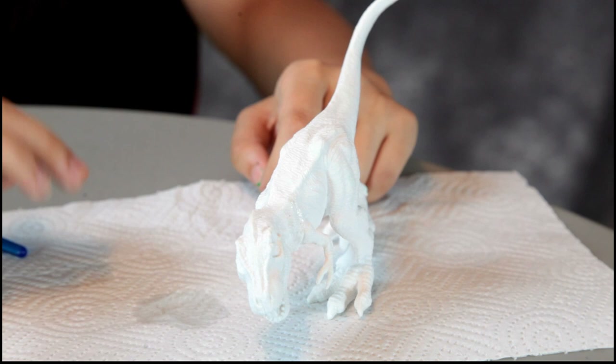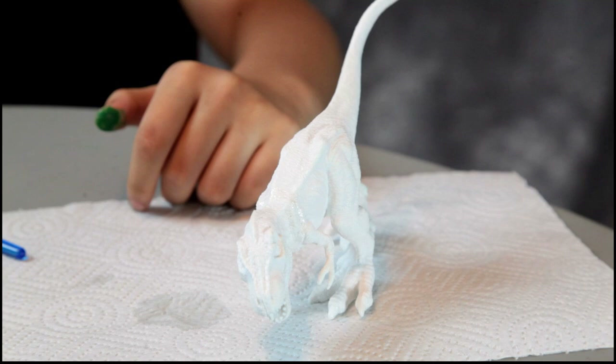All right, let's work on another one. Now Annalise is going to paint this T-Rex, and she wants to get a little bit creative and do some different colors on him.